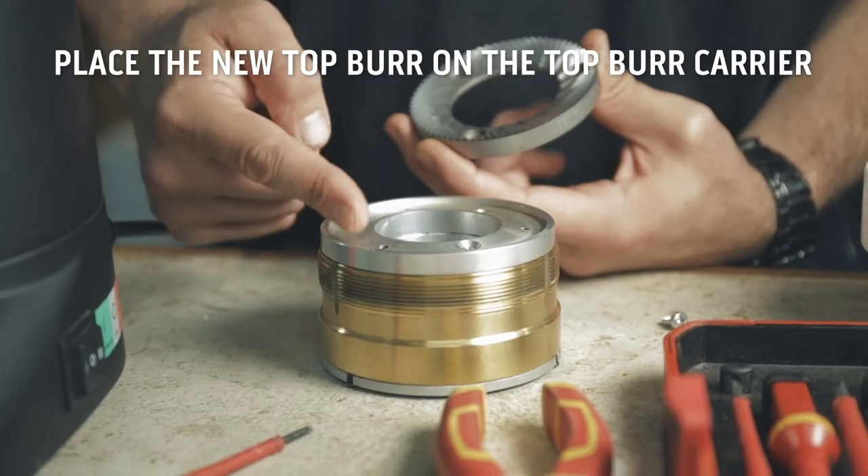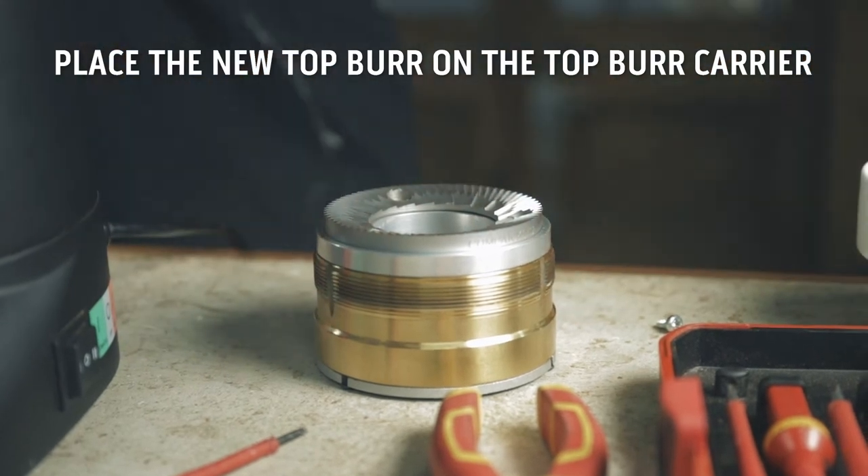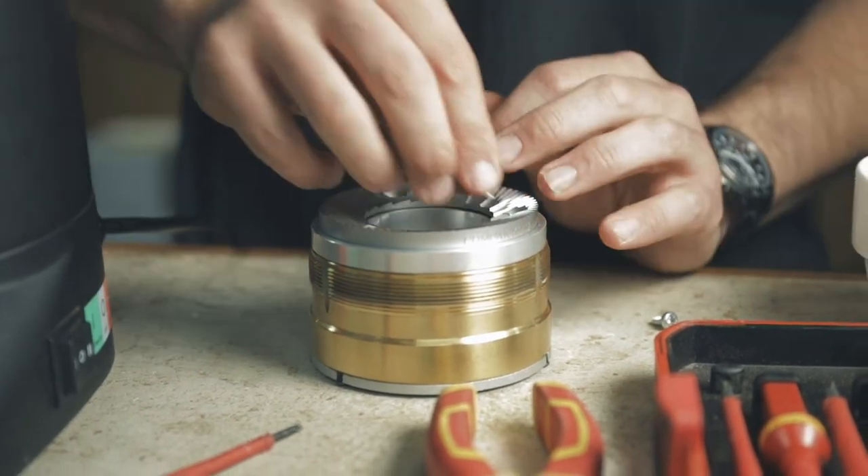Place the new burr on the top burr carrier, lining up the screw holes and using the crosshead screwdriver to tighten.